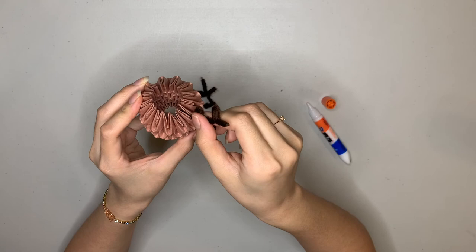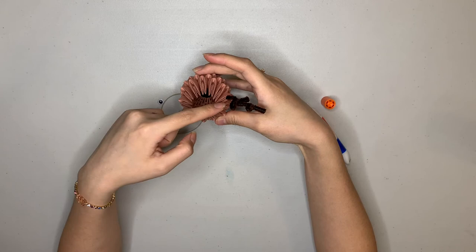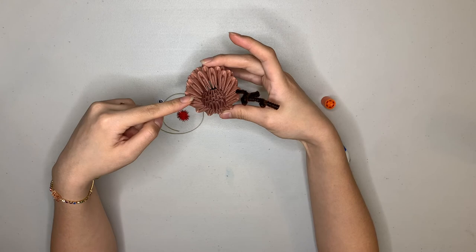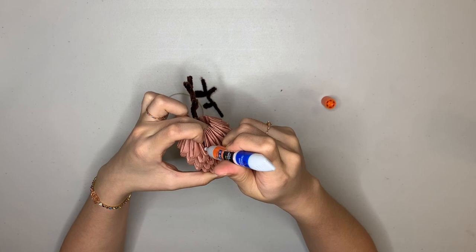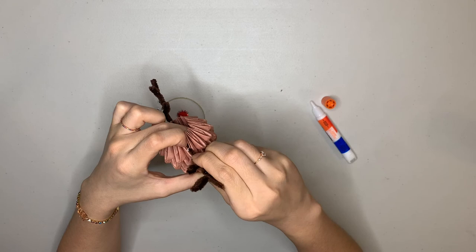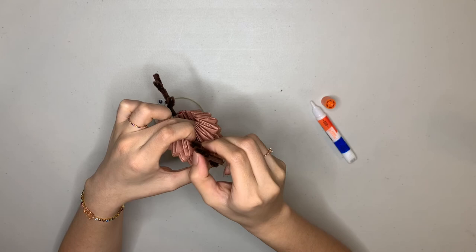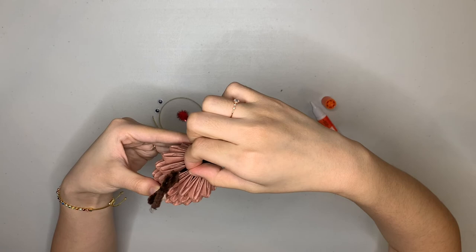We're going to do the same thing on this side. Look from the top and see which unit is across from the one you just put the pipe cleaner in. Put your finger right there in the middle, take your glue, put just a drop, grab your other antler, slide it through the glue and put it in between in the middle of the unit. Then pinch the two points together so the glue really sticks. Let it dry. The antlers are done.